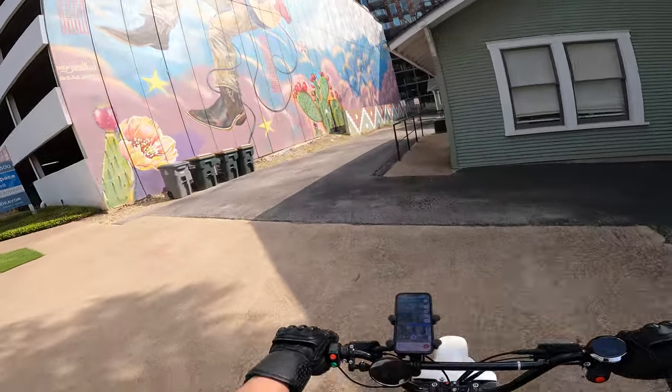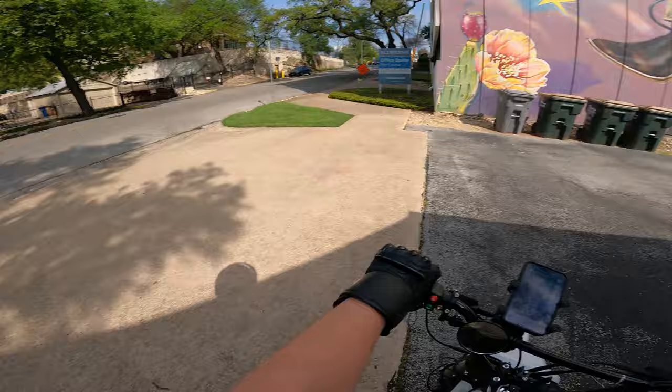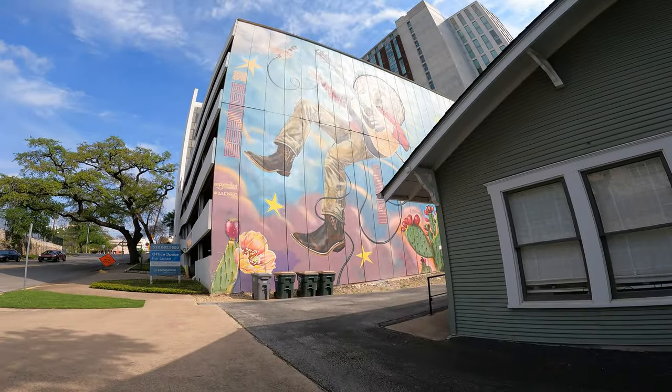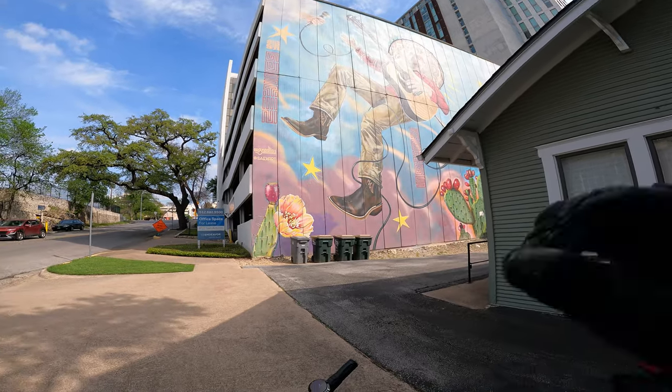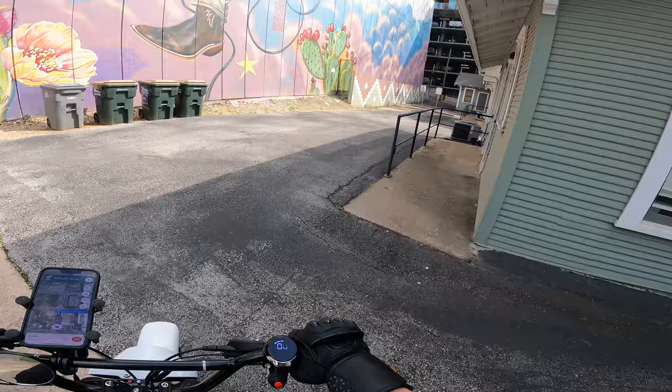That's a huge mural. Let me back up a little bit and see if we can get a better view of Mr. Space Cowboy. That's a sweet mural, dude. Let's see what's down here.